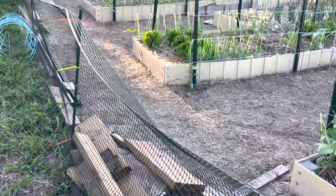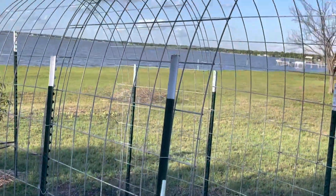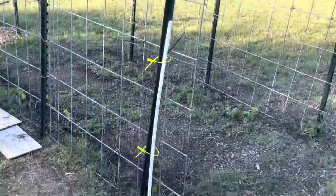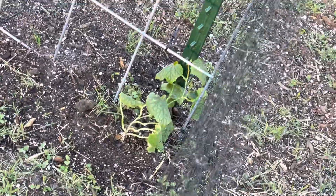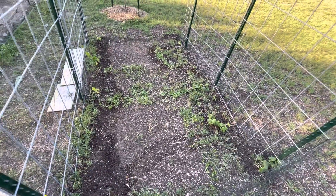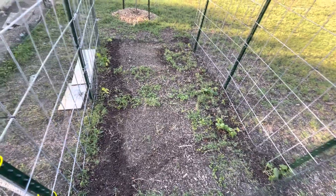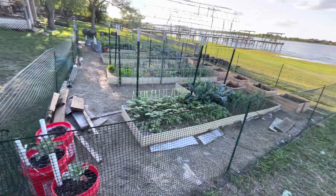In this contraption, this will be loofah if we're lucky — got eight loofah plants right there. This is a loofah. So this whole time I thought loofah sponges maybe came from the ocean or fresh water, but no, they don't — they are a gourd of all things. So this is my garden.